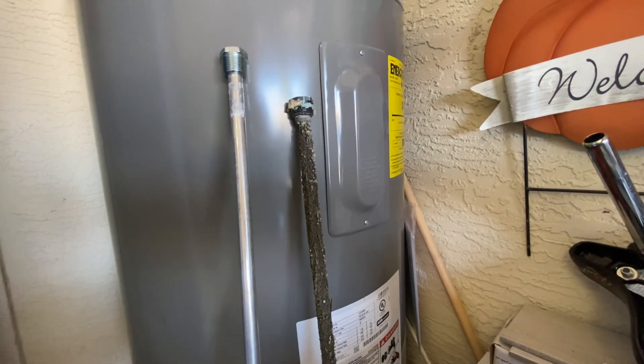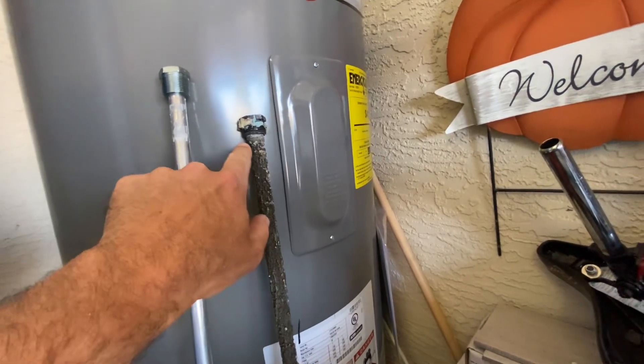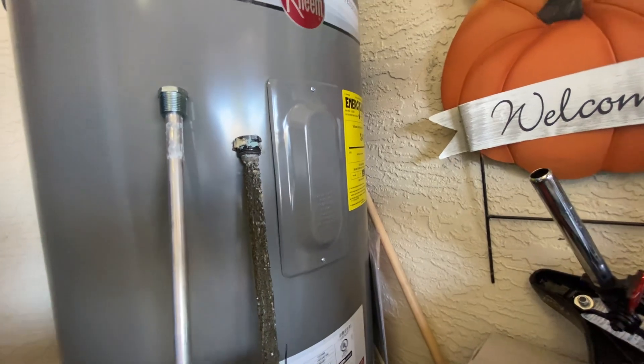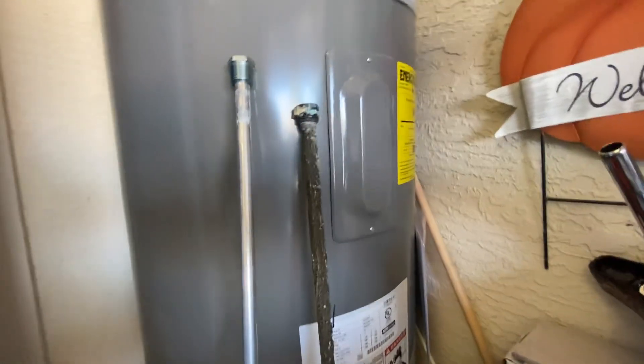I've seen them stripped down to nothing in as quickly as one to two years. Inside the center of this rod there's a very thin rod, basically almost like a coat hanger wire. When this all depletes and you can only see a few inches of that coat hanger-type wire in there, you know the anode rod should be replaced.